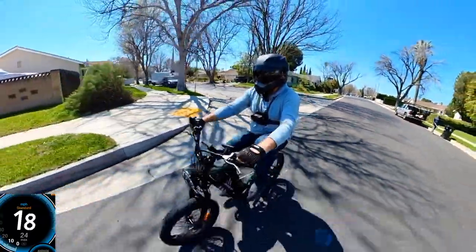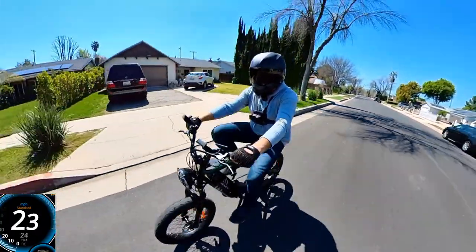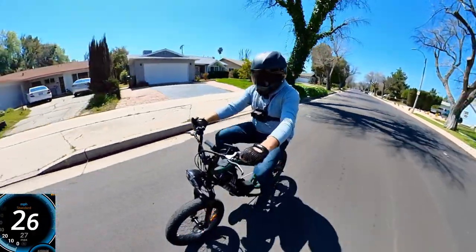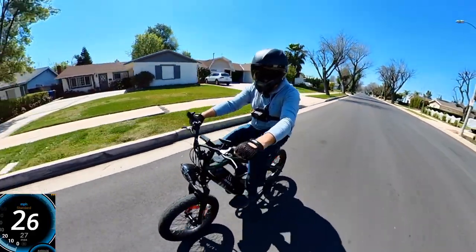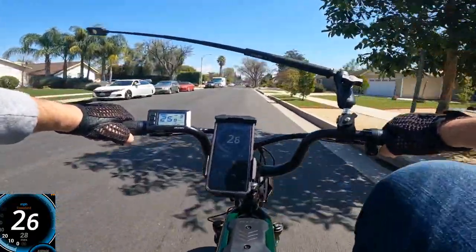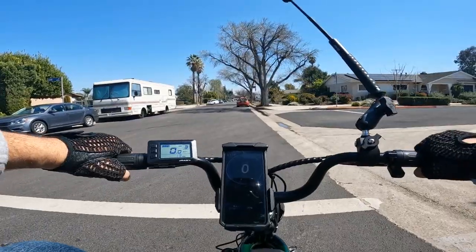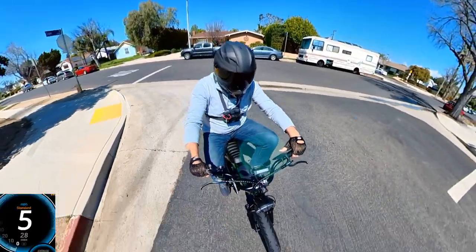Hitting 26 on GPS and 27 on display. Even pedaling slowly the bike keeps going. The GPS was acting a bit erratically but the brakes felt good. Let's continue riding and test pedal assist level one more thoroughly.